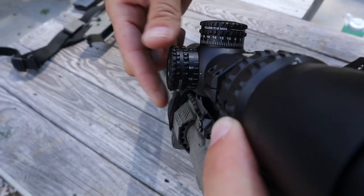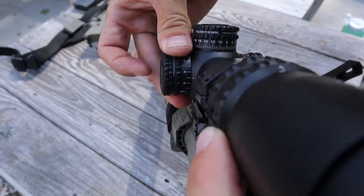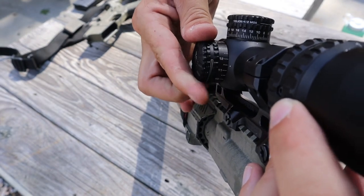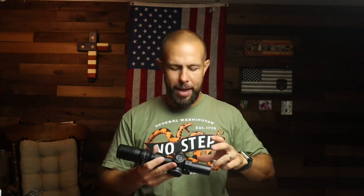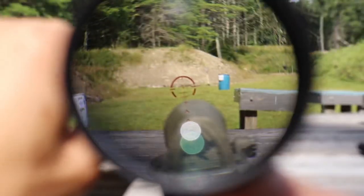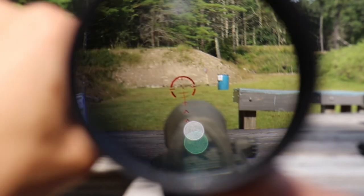Next to windage and elevation is the brightness adjustment. It takes a CR2032 battery, which is easy to find. There are 12 brightness settings, with the bottom two being night-vision compatible — I looked through it with NODs and it's decent for a backup. The thing I really like is that between each brightness setting there is an off position, so it cycles: level one, off, level two, off, and so on up to 12. That makes it much faster to adjust when going from dark to light environments.